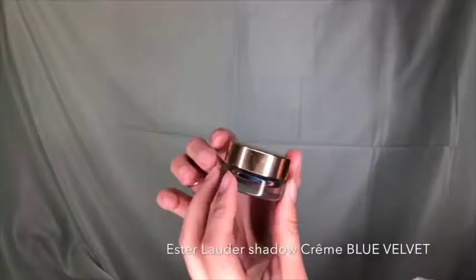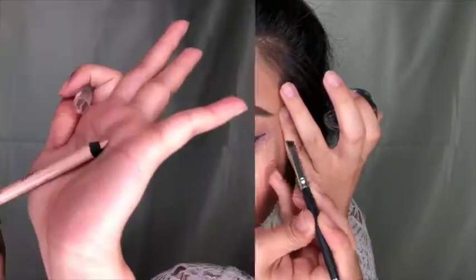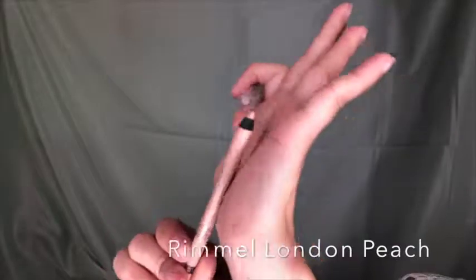Going in with Estée Lauder Shadow Cream in Blue Velvet — I'm using this eyeshadow gel to line my eyes and give my lash line a little tail in blue instead of black, so it's not too heavy. It gives my eye an interesting look. Then I highlight the rim of my eyes with a peach color instead of white for a softer look.